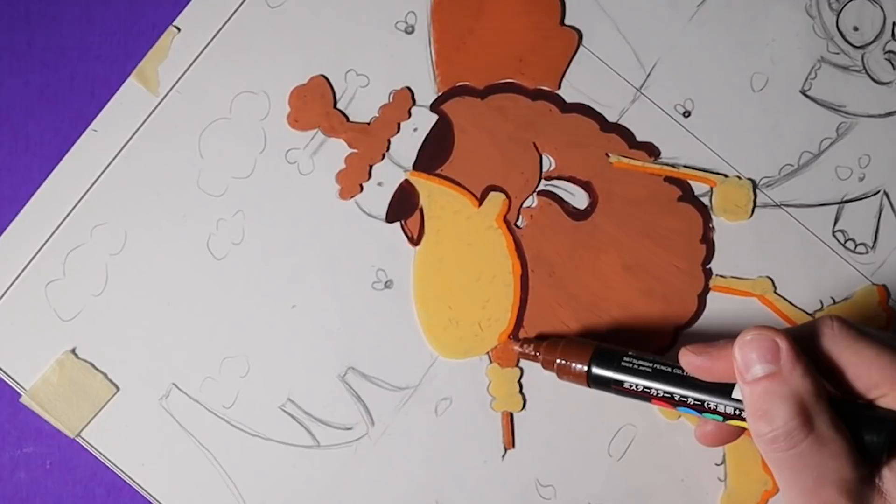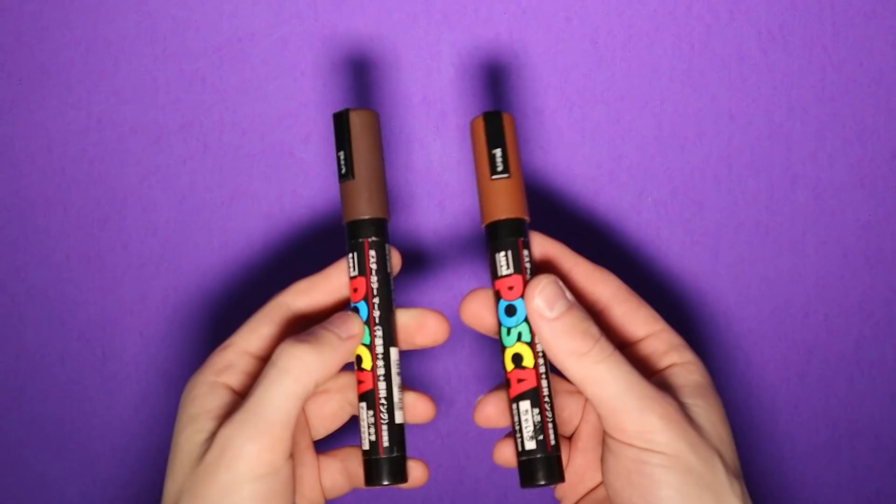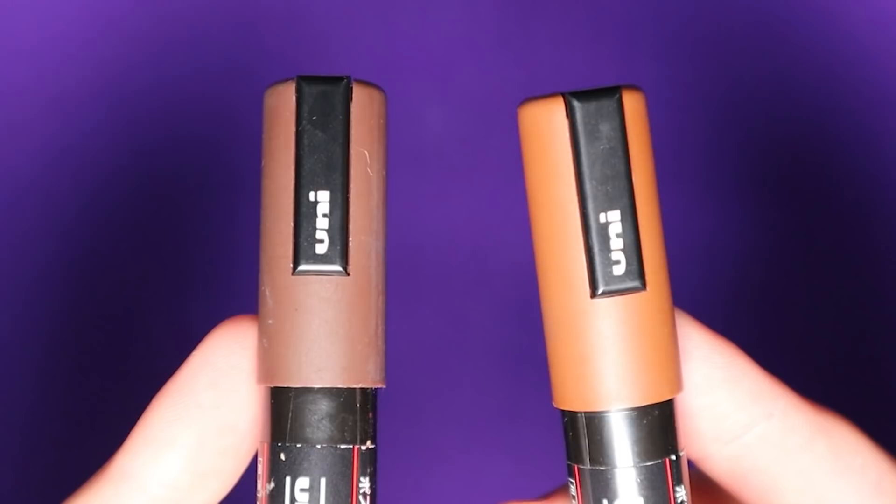The man bun is my personal favorite part of this. It's held together by a little bone accessory and I feel it just makes the caveman look a hundred times cooler. I would've liked to color the hair and the club a different shade of brown compared to his body, but I didn't have too many color options. The annoying thing about POSCAs is the limited color palette — one of their few weaknesses honestly. But I still love my POSCAs.